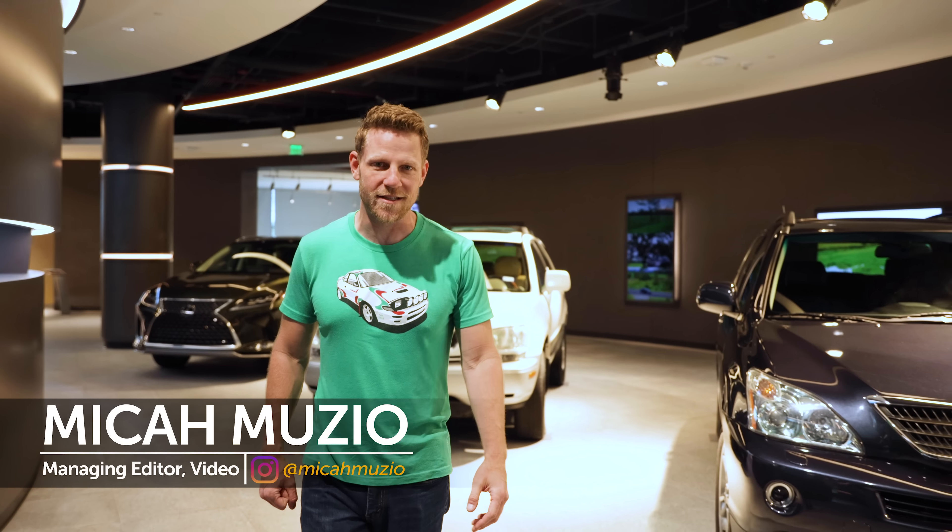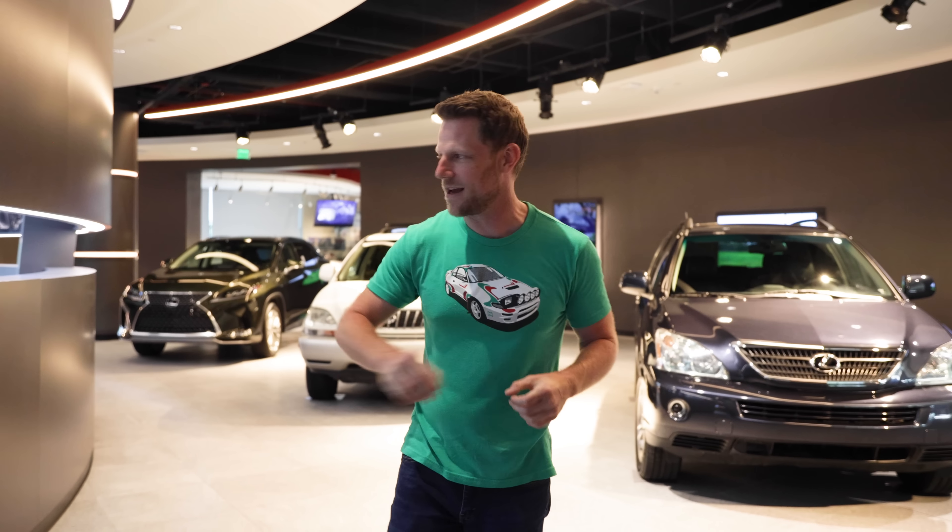Lexus RX footage is looping on the wall. We've got generations of RX here. We're in Plano, Texas at Lexus's headquarters. We have everything we need to give you the definitive video on the Lexus RX and its rich history, but we're not gonna do that. There's the fifth one.